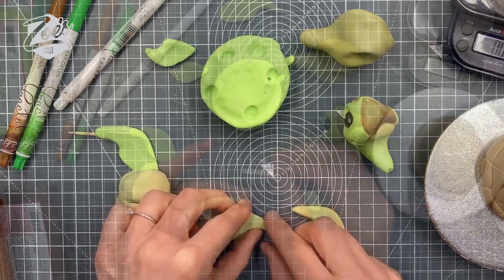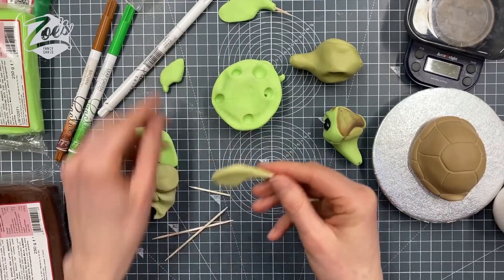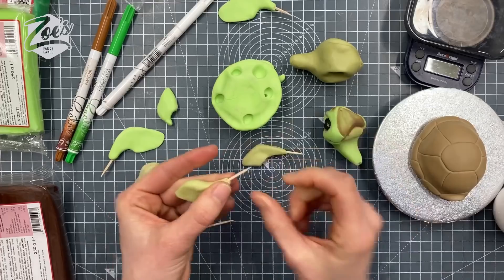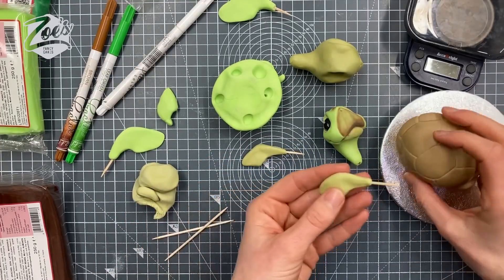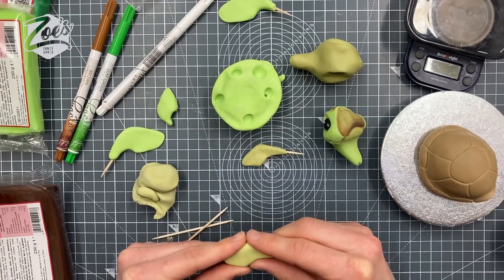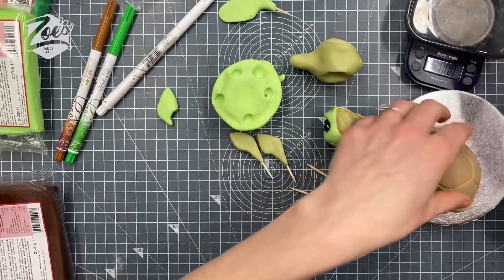You might find you can stick them straight onto your shell, but if you're not sure what position you want them in, you can stick part of a cocktail stick - or toothpick, as they're called in some countries - in there. Now, if you're going to give this topper to somebody to eat, it's really important that you tell them those sticks are in there, because you don't want to be eating something with cocktail sticks in it. Give them a bit of time to firm up before pressing them in place.